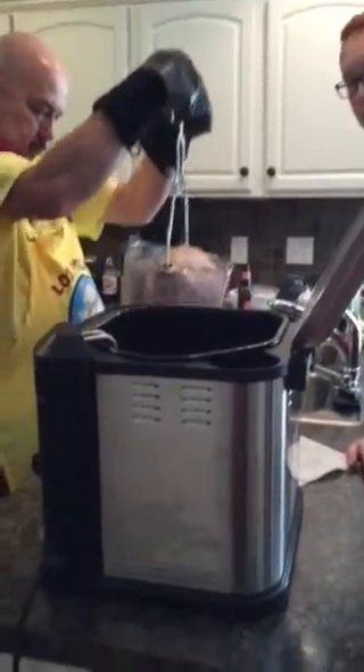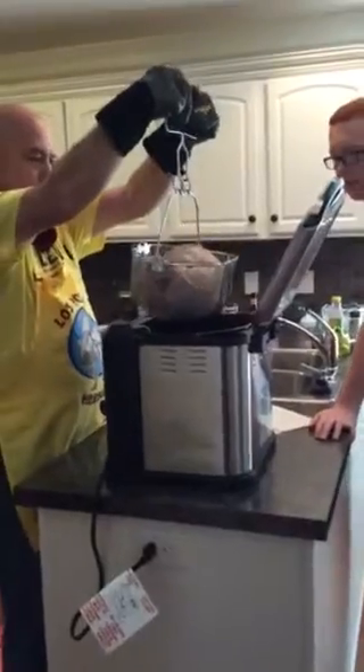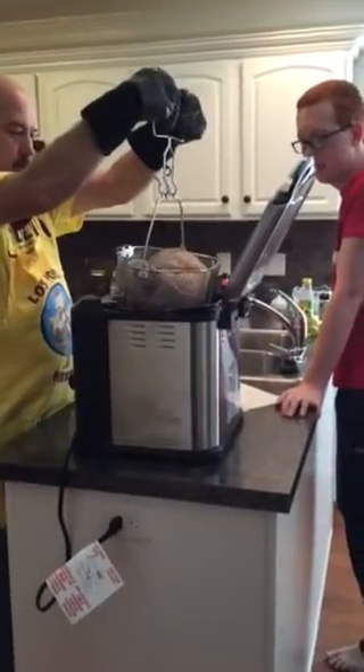All right, we're ready for this. This will be the video so that we can explain it to the insurance company. Yep, ready.